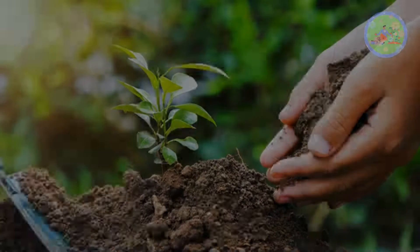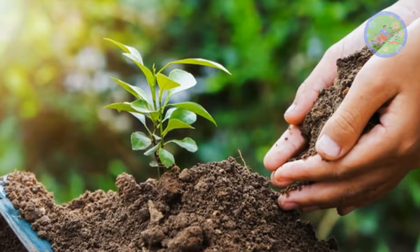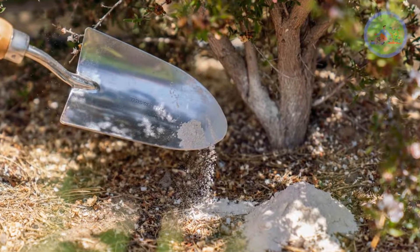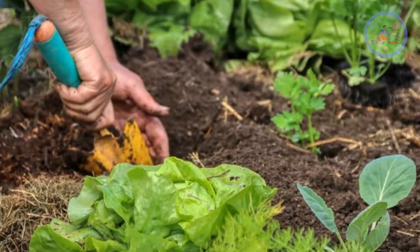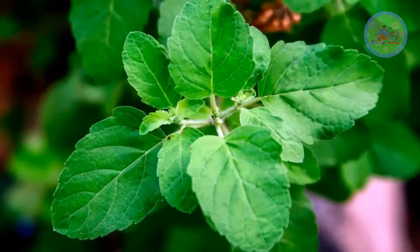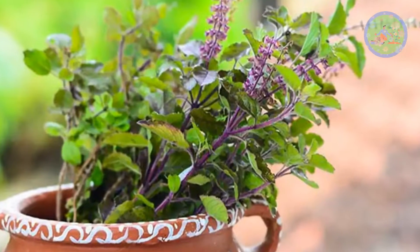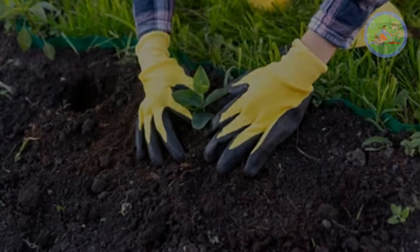Rock Phosphate and Bone Meal are two different fertilizers, but both promote the same nutrient profile in soil to add phosphorus. So don't use them together. For Tulsi, if you don't want to add bone meal, add Rock Phosphate, because it is a mined mineral. You can use gloves and eye protectors when applying it to your garden to protect your eyes and skin.